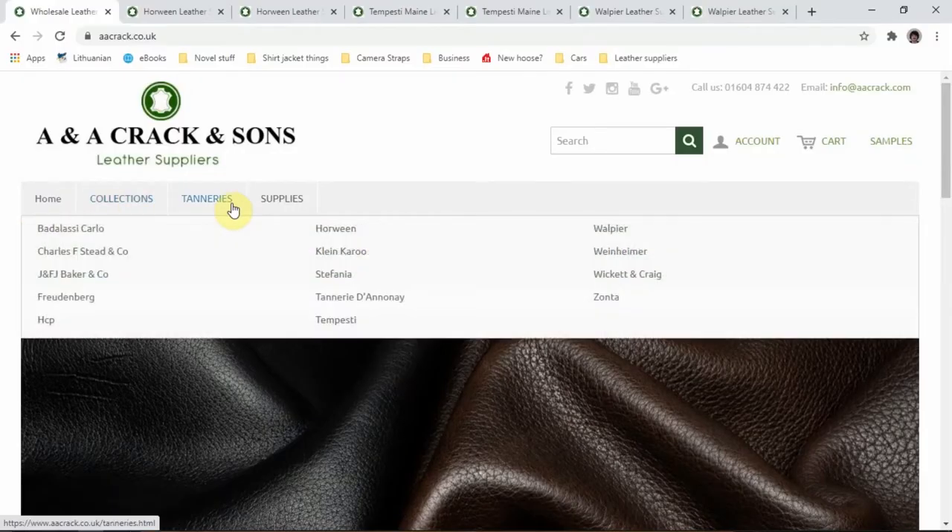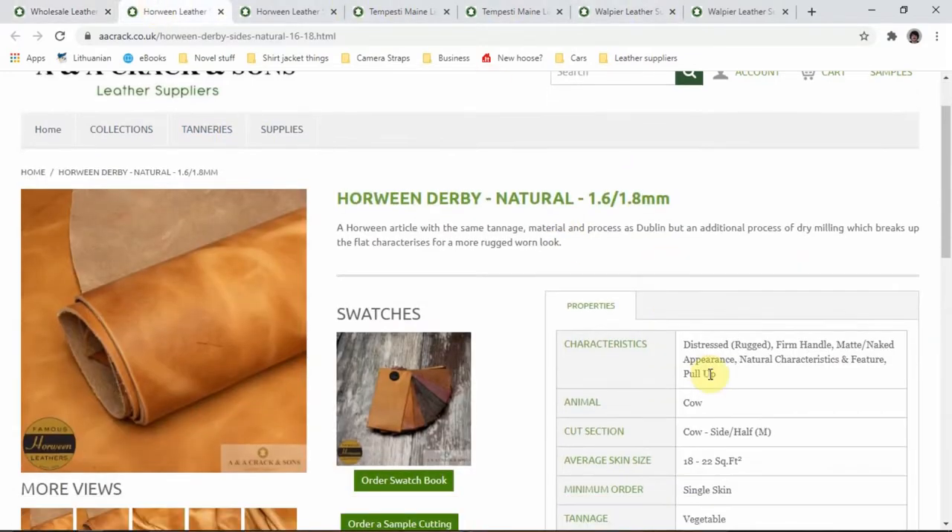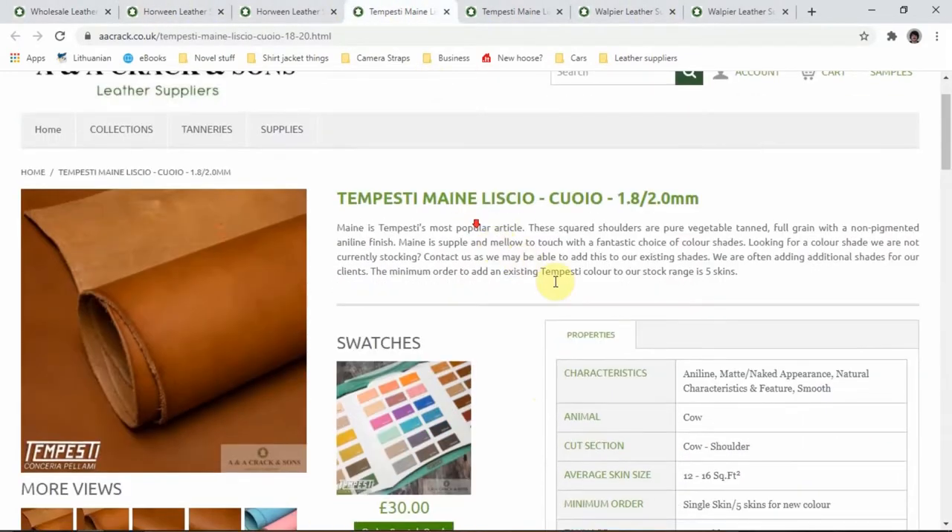With that in mind, I went onto a few websites and did some research, and the one I settled on is AA Crack & Sons in the UK. I like their selection — you can order six samples from them for free, so that's pretty cool. So that's what I did.